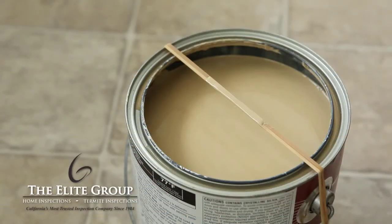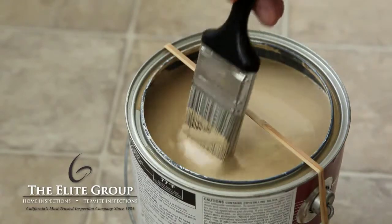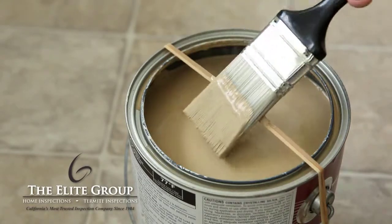When painting, wrap a rubber band around the can. Wipe the brush against the rubber band to keep the sides of the can clean.